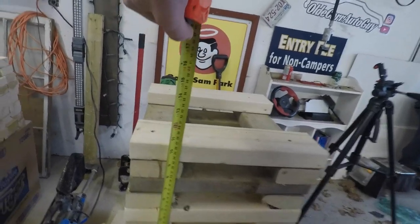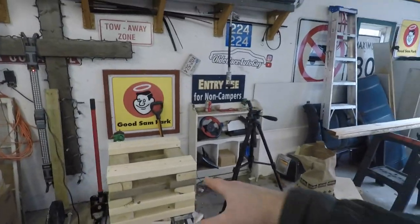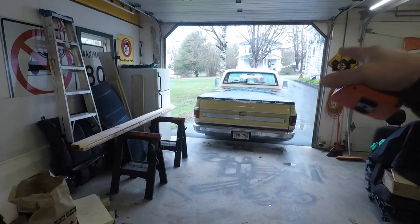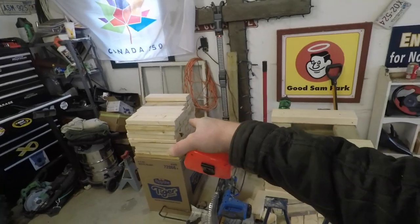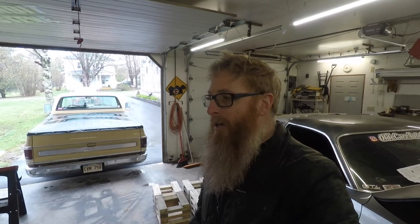We've got one more level to go and that should put us right at 12 inches. I think that one more row will be enough to get the truck lifted up so we can get underneath it with a creeper. I'm going to put that last one on and build the other three. We've got our cribbing built — all four pieces sitting right here on the floor. We're going to load them up in the back of the truck, head out to the shop, get the truck up on the hoist, lower it down on the cribbing, and show you exactly what this is meant to do.